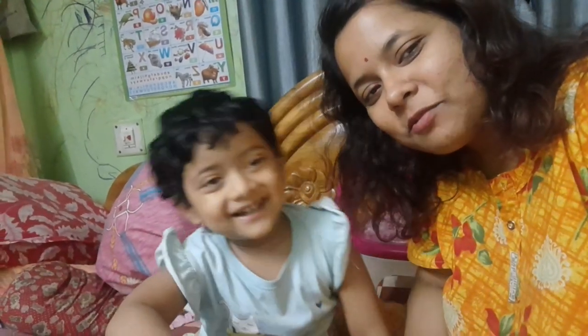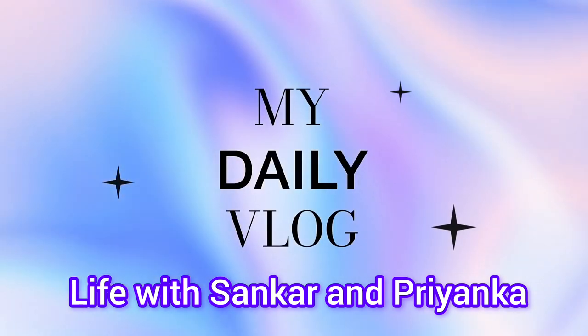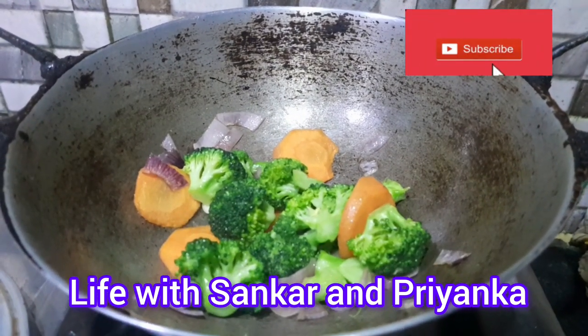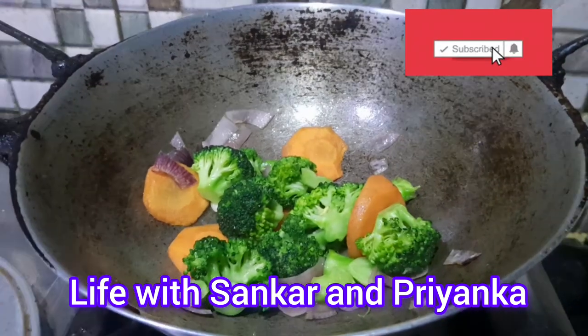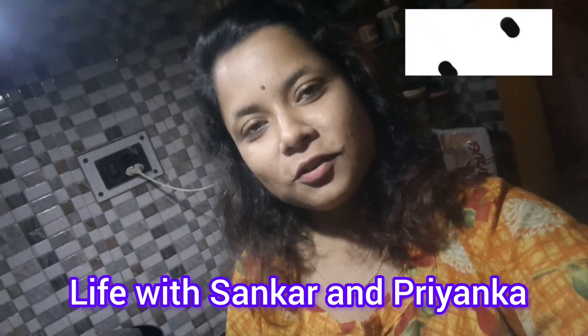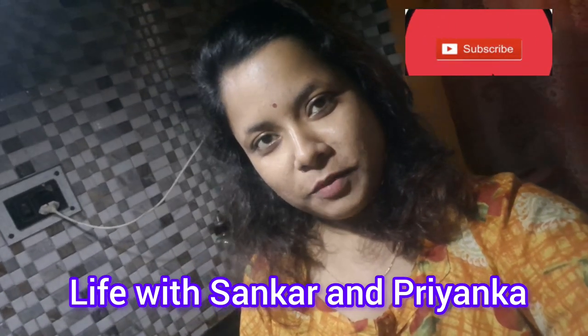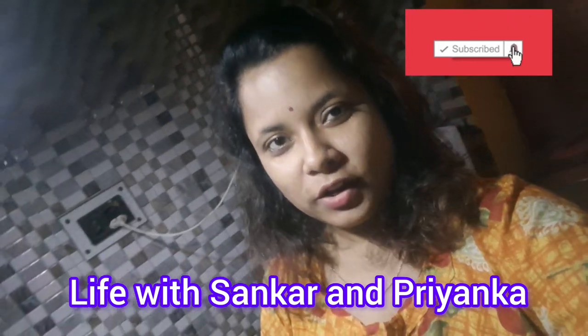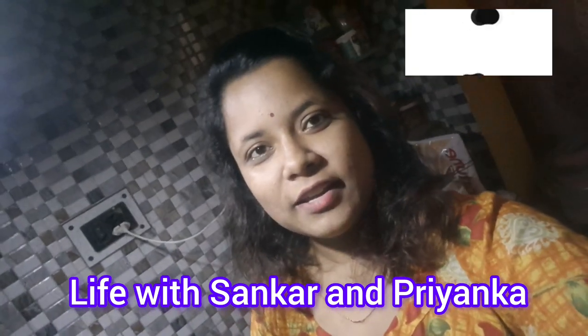Bye bye! Good night! Good evening friends! I am from Priyanka Life with Shankar and Priyanka. Today we have a new blog. Today's blog is a recipe.